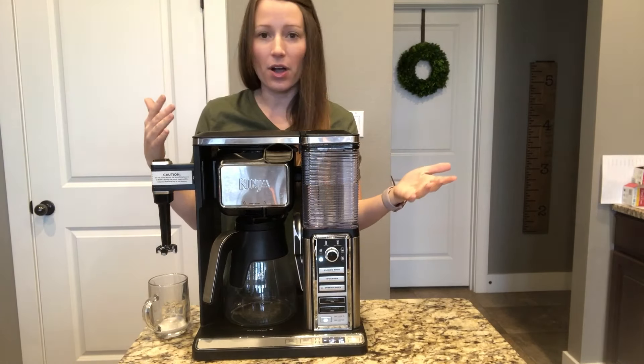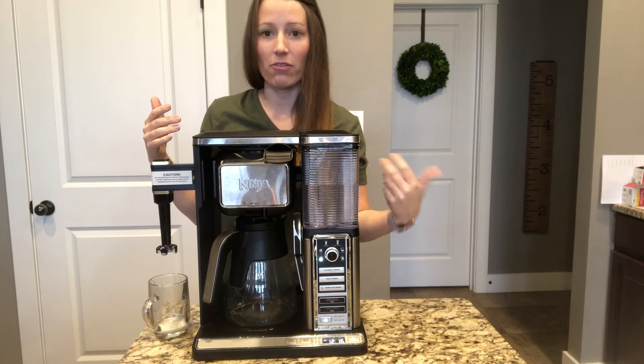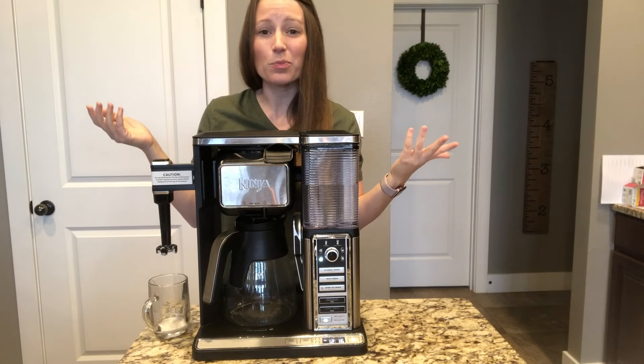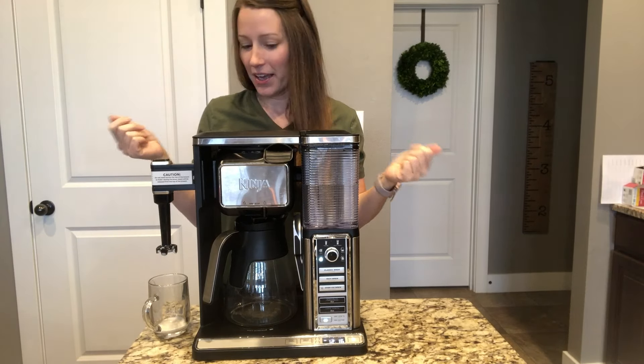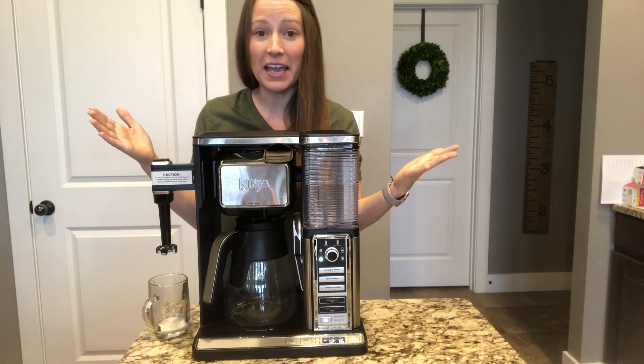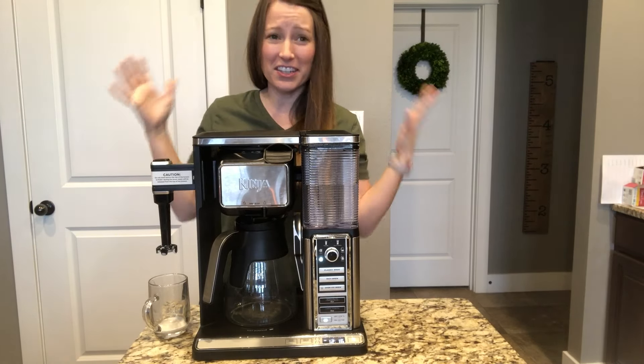To clean it, just like a Keurig or regular coffee pot, I run half vinegar, half water through it. I did it yesterday actually and the coffee tasted better this morning after doing that, so it's super easy to clean.